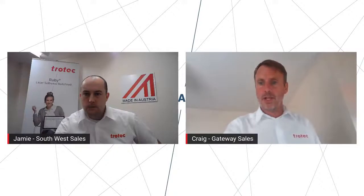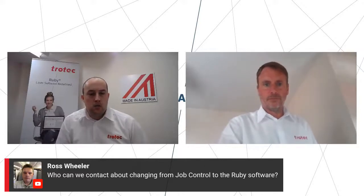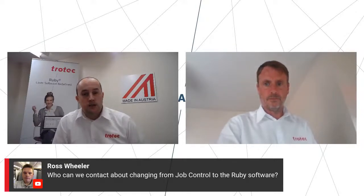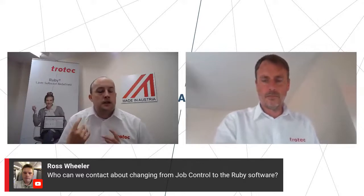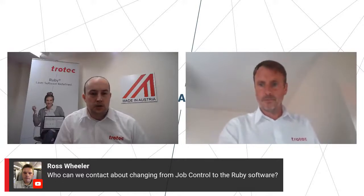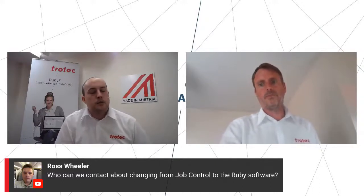There's a question come in from JB in Ross: who can we contact about changing from Job Control to the Ruby software? Best contact Ross would be your local area sales guy — he can walk you through it, talk you through how to register. You can actually register through our website and download Ruby now with the latest version of Job Control, then get a super admin password to log all your details in. Your local area sales guy is probably the best person to contact. If you don't know who that is, just give the main office a ring, let them know where you're calling from, and they'll be able to help you out.